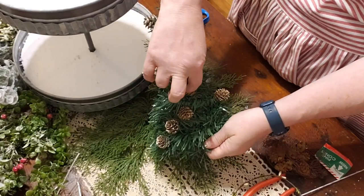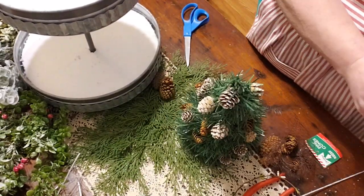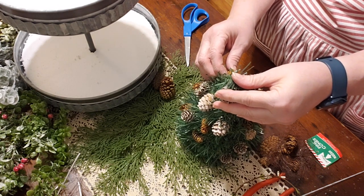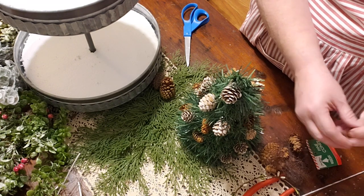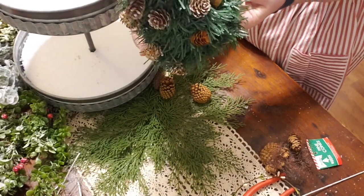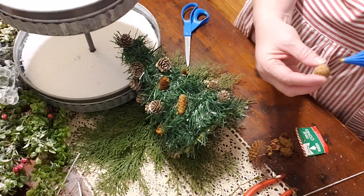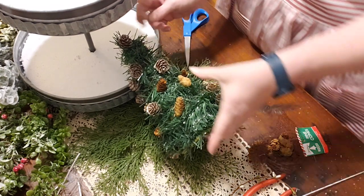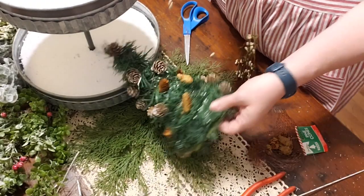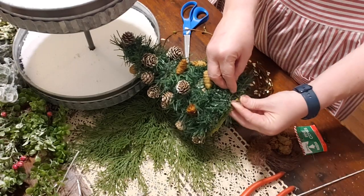I'm just gluing pine cones randomly around the tree. I saw someone on another channel cover an entire tree in pine cones — that took a lot of work, and I said no, that's too much for me. I found one last bald spot, so I'll add one more pine cone there and then we'll call the tree done. Now I'm going to do one pass of the white garland around it just to give it some more color — going under and wiring it down. The bottom won't be visible since the tree will be sitting on the tray.